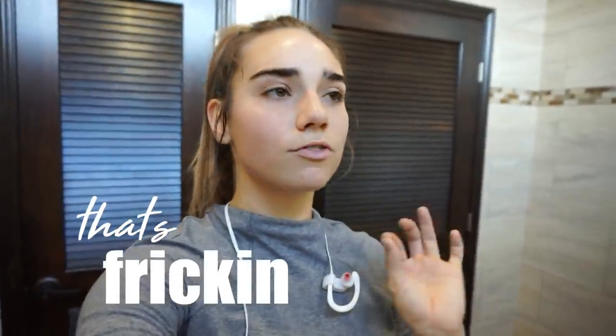But look at this, y'all. I haven't even touched my ponytail. That's how it stayed the entire workout. That's freaking amazing.